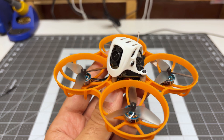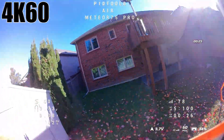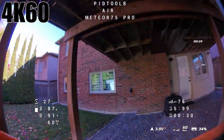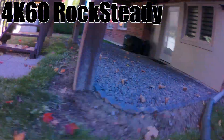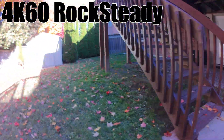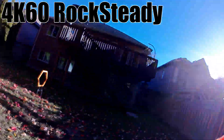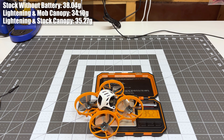The second configuration uses the stock canopy with the really isolated camera. This removes pretty much all of the jello and shakes, and it also does work with image stabilization — I didn't see any shakes, wobbles, or weirdness in image-stabilized mode. The FOV is very small when you turn on Rocksteady, but technically it works. Weight-wise, this configuration weighs 35.27 grams, so a little bit heavier.